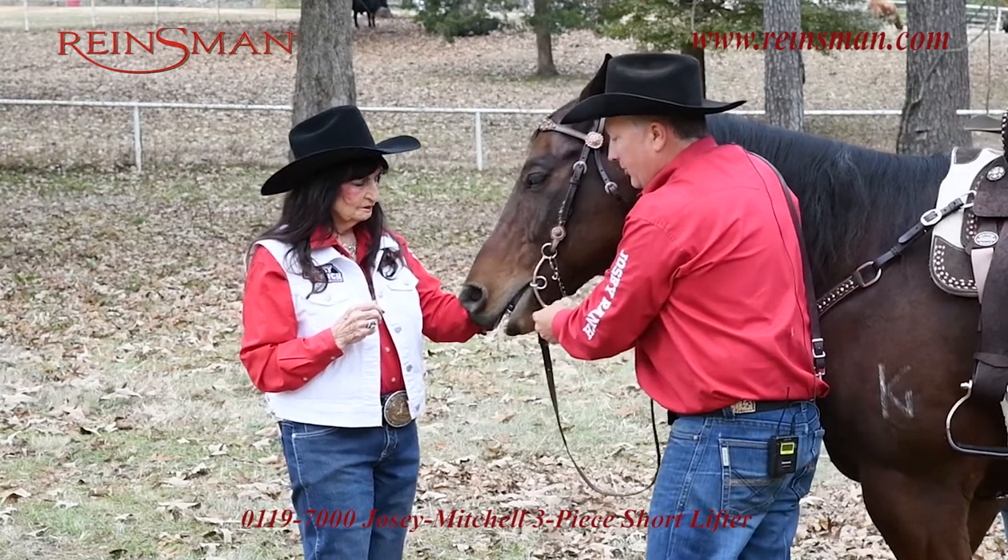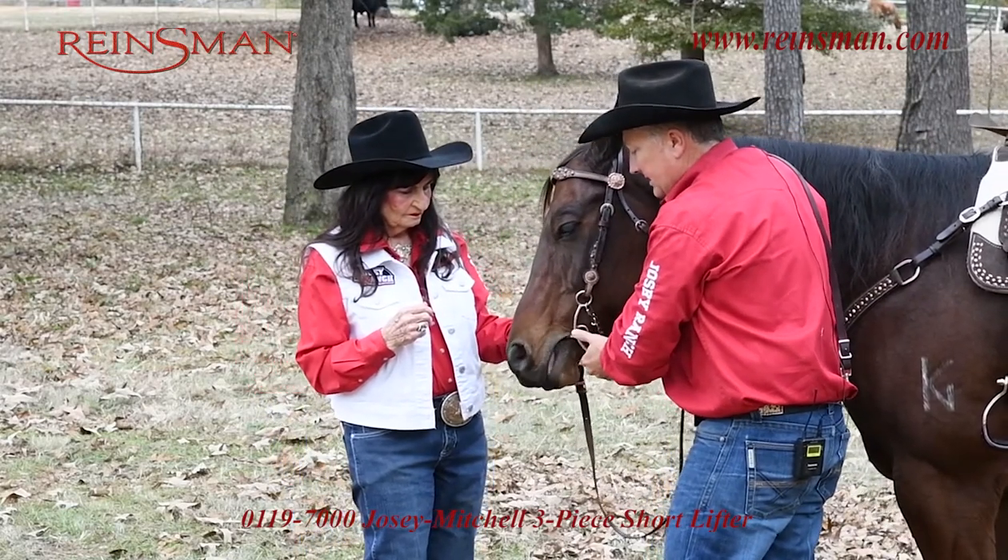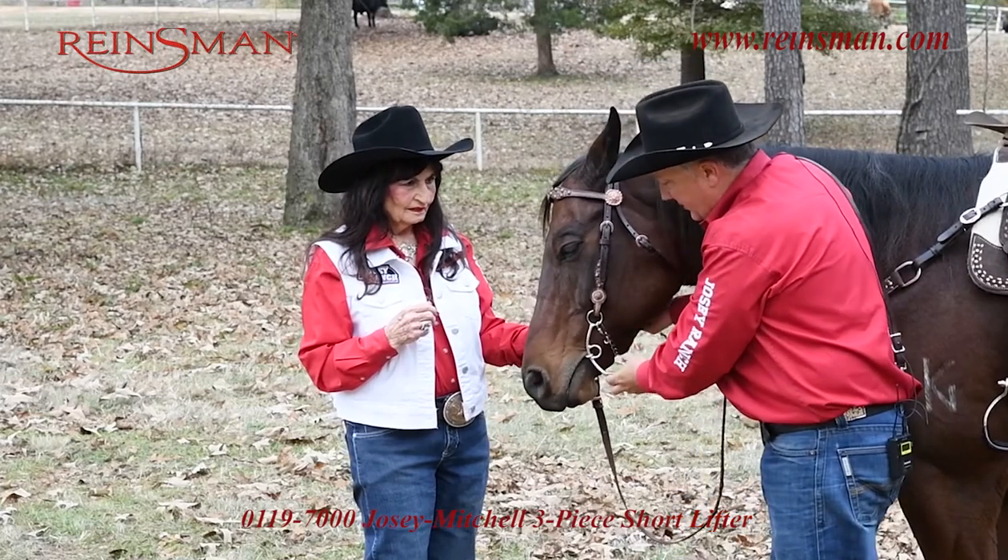Now that's got a pretty good feel. It's got pretty good timing, pretty good balance. When I pull on the shank, I want to see the action of the cheek piece — and that looks good.